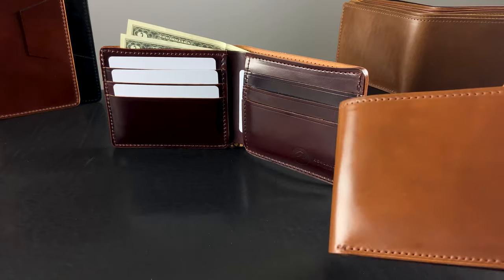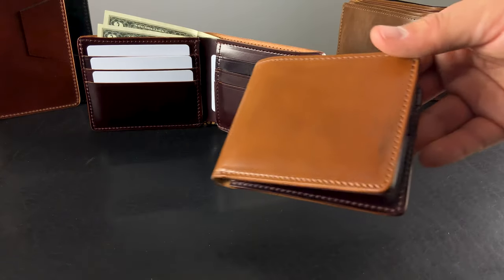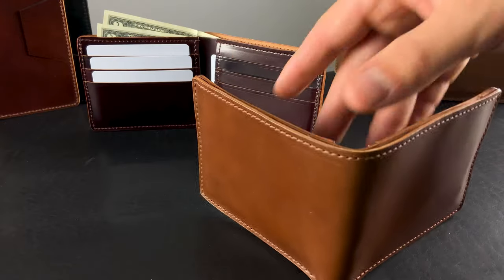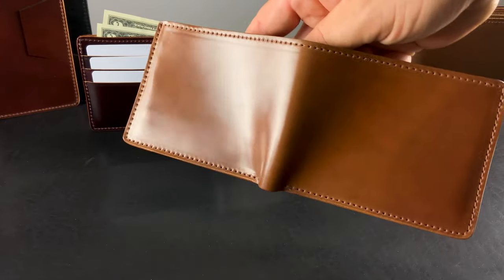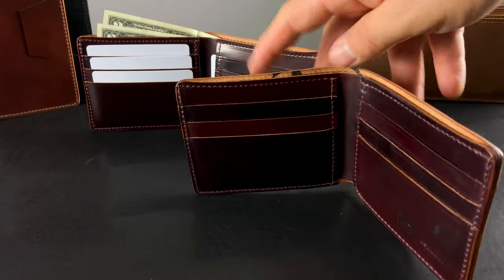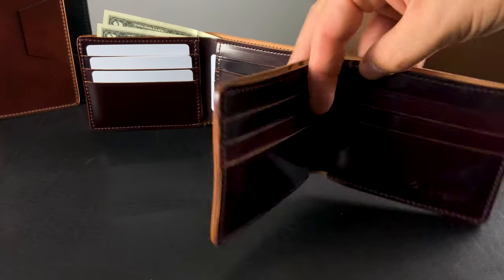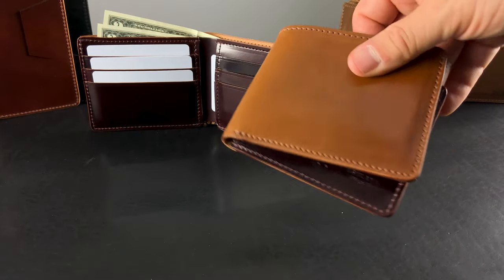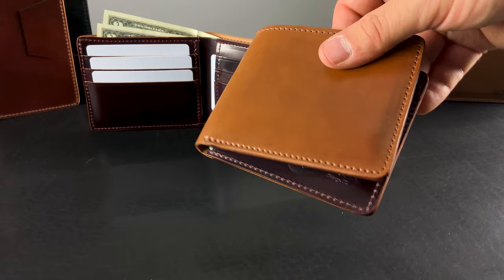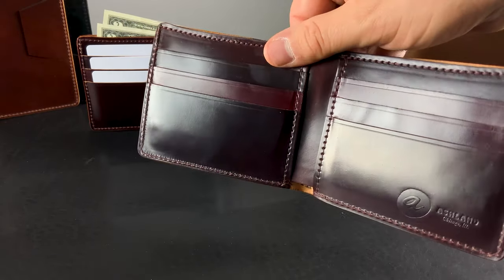Let me give you a look at a small batch of Whiskey Shell Cordovan Johnny the Foxes. Take a look at that beautiful whiskey shade. On the interior of these, we have that rare and tough-to-get Color 8 Shell Cordovan interior. These go really nicely together — we were joking about a peanut butter and jelly concept, with that light tan golden shade on the outside and a little bit more of the burgundy, purple, dark brown shades on the interior.